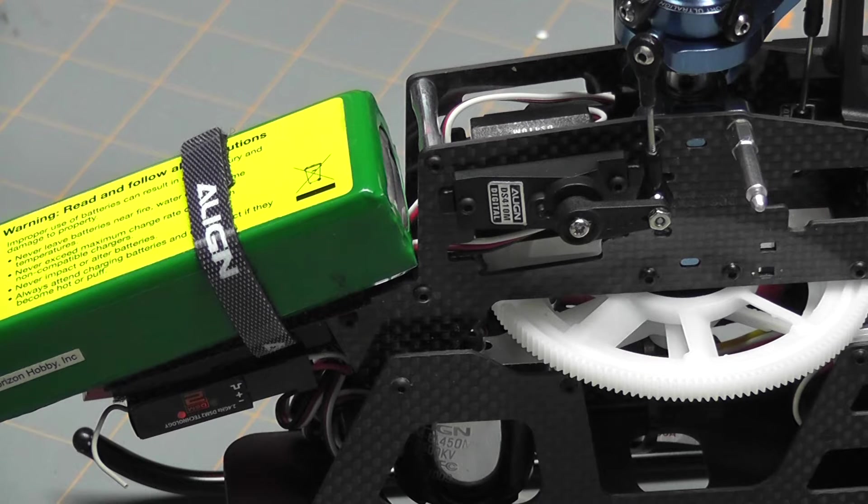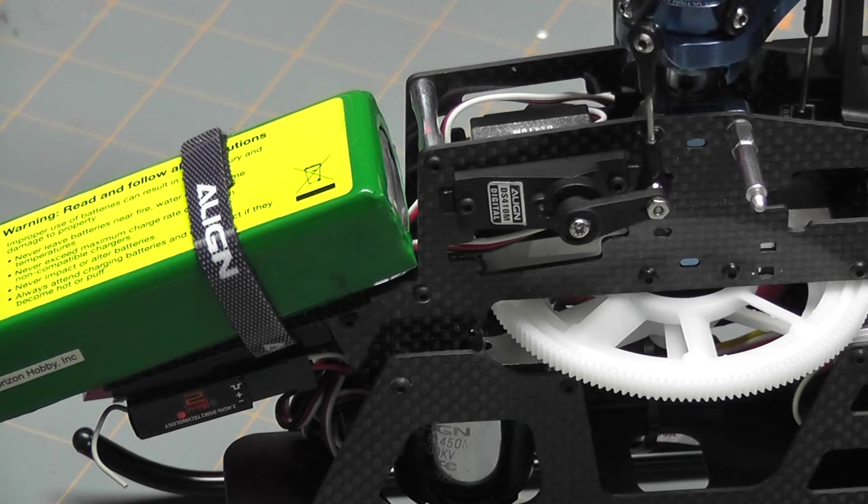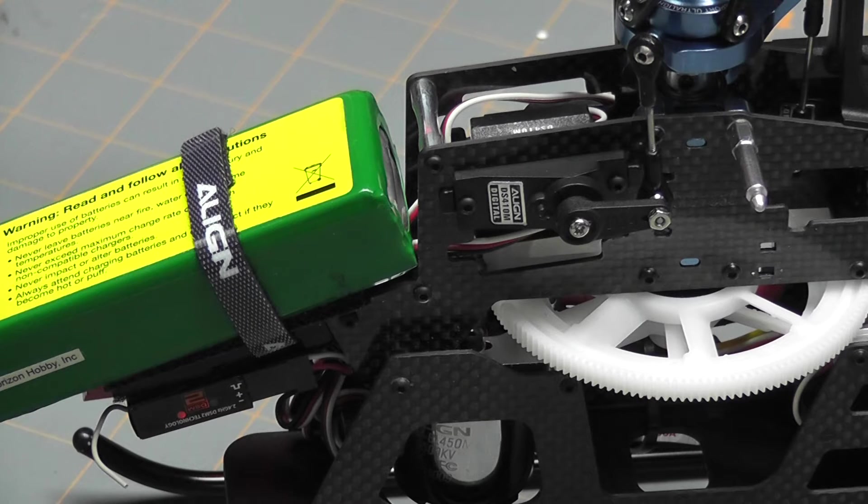The servo is in, as you can see. I move it around here — it's moving fine, everything seems to be working. So now we can move on and talk about some of the other modifications that I made.